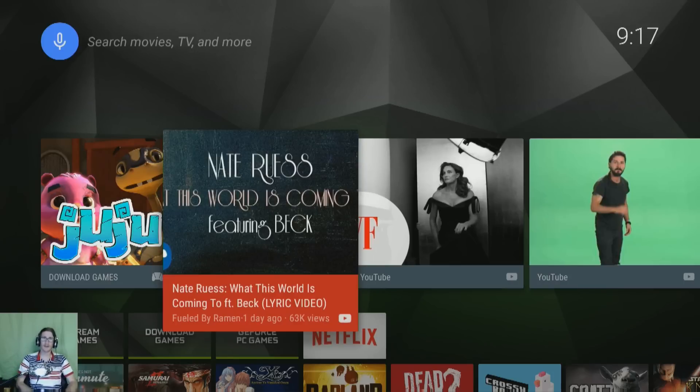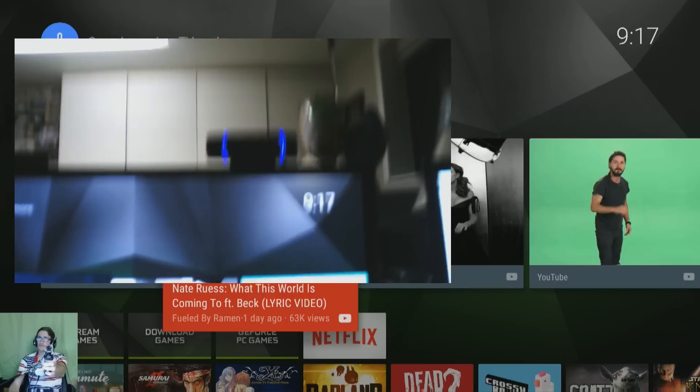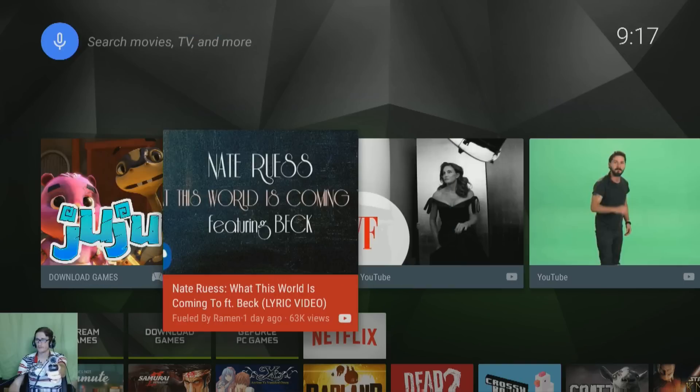I'm going to put this camera back on and show you — it's turned on, see that? Boom. So while I'm on stream here, I'm going to show you how to use the camera stream app. This is going to be a different stream — I'm going to cut it off right here.